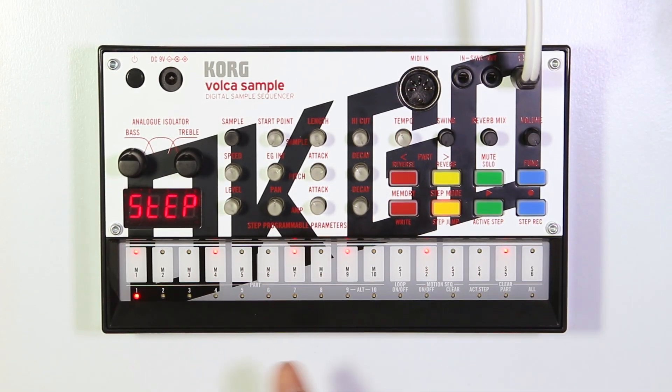During playback, the sequencer will go through each step and it will play the sound when it comes to a step that's turned on, like this.